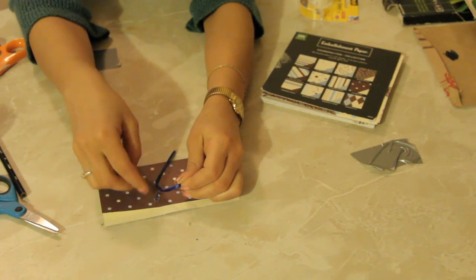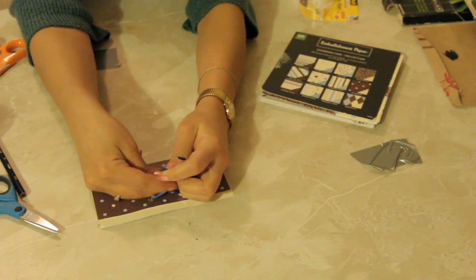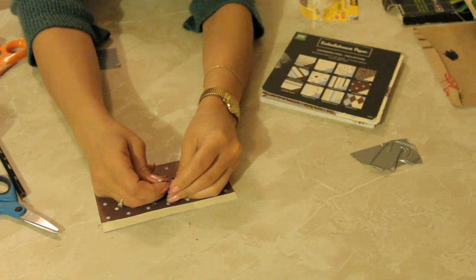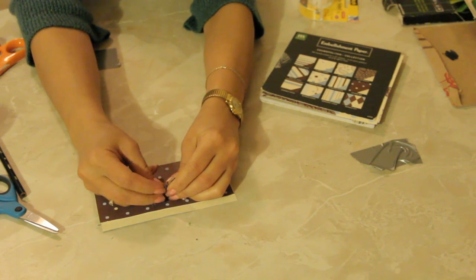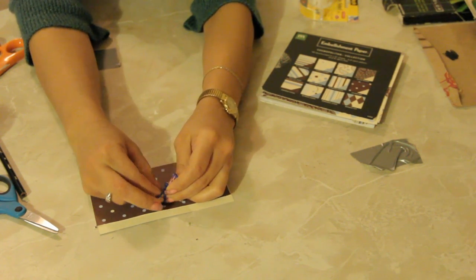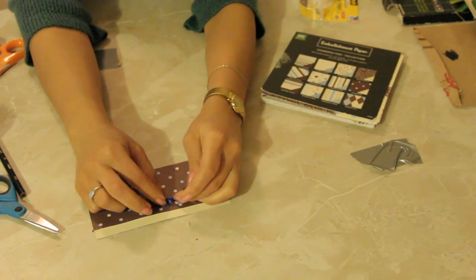I like to coordinate colors, or if a certain color ribbon means something to you, you can change it up. You can change it from love to friendship to sympathy — all different types of colors. You can find the color meanings online if you just Google it — ribbon colors.